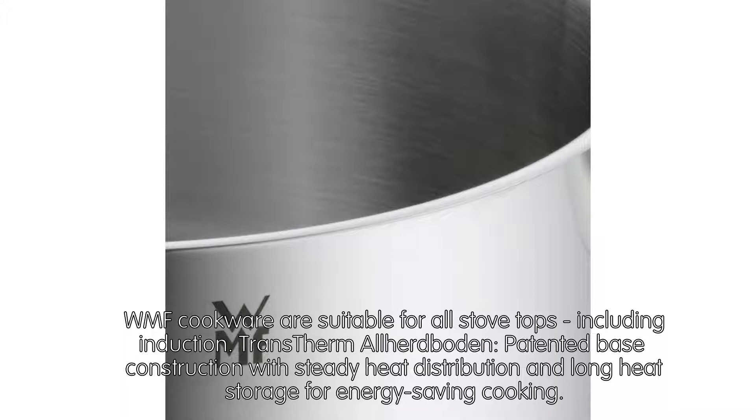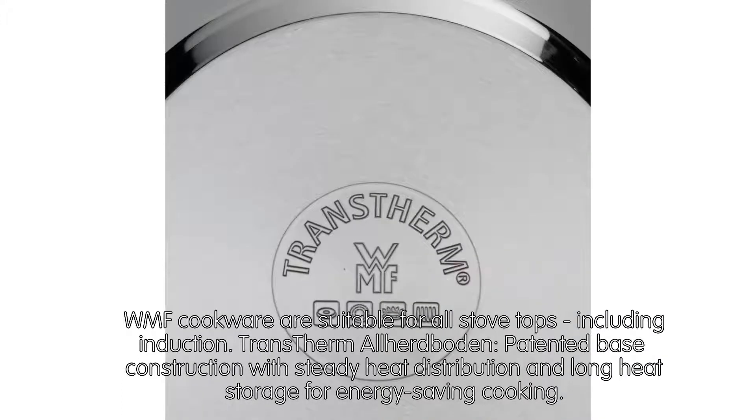Trans-Thermal base: a patented base construction with steady heat distribution and long heat storage for energy-saving cooking.